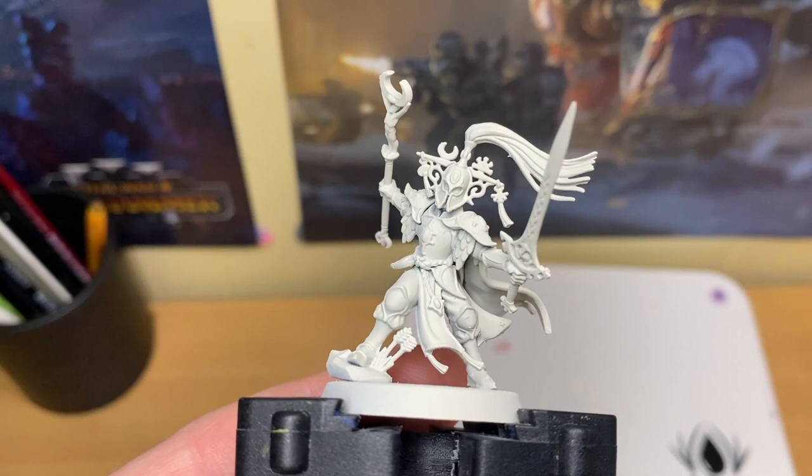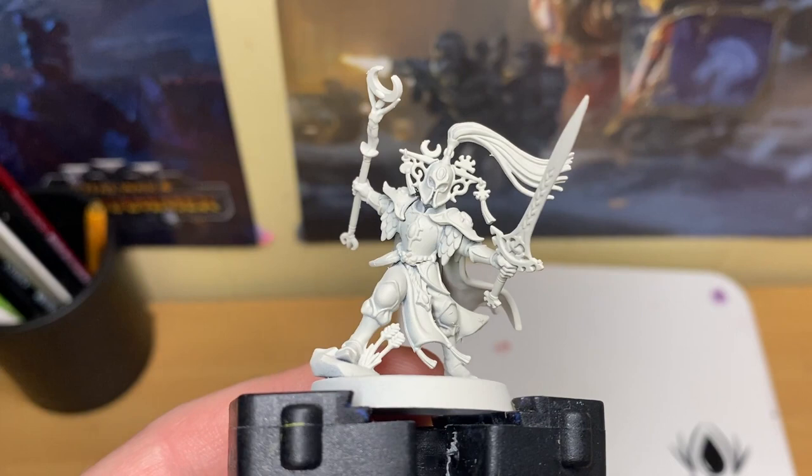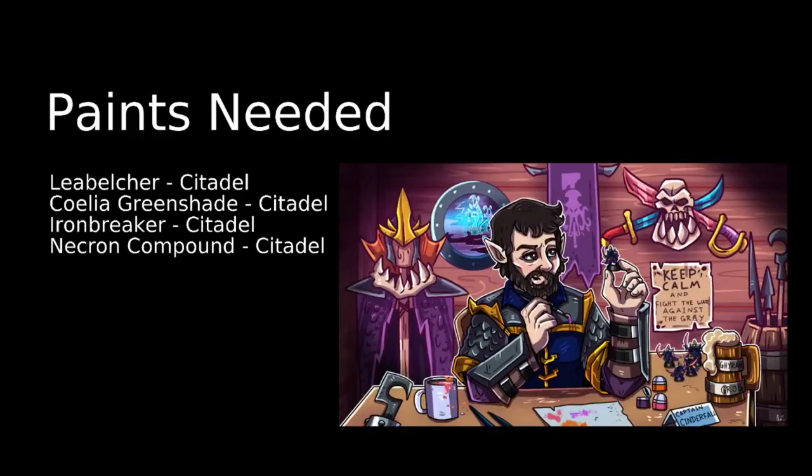We've already base coated the model with Wraithbone Spray from Citadel from Games Workshop, so let's get cracking on. We'll post up all the paints needed to do this painting video. In today's video we're going to need Leadbelcher from Citadel, Coelia Grimshade from Citadel, Ironbreaker from Citadel, and Necron Compound from Citadel Paints. Citadel Paints is the Games Workshop line of paints — you can get them from Games Workshop stores, Games Workshop online, or from any local hobby store stocking Games Workshop products.